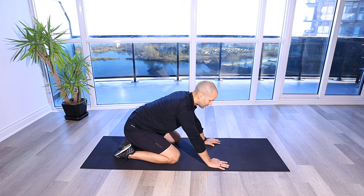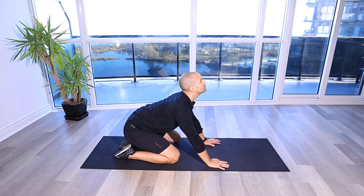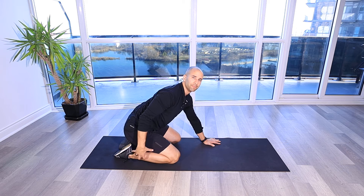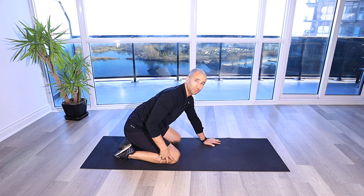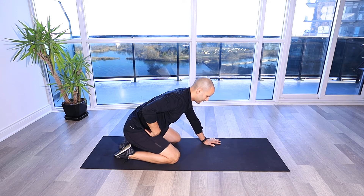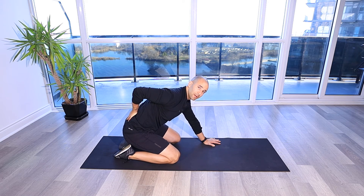Lumbar Locked Cat Cow. For this drill, we're in a child pose position with our feet flat, through the laces. I've got my hips going towards my heels, sitting back, flexing at the knees and the hips. And that's going to help lock our lumbar spine in here as we do this motion, really focusing on getting flexion extension patterns out of our thoracic spine.